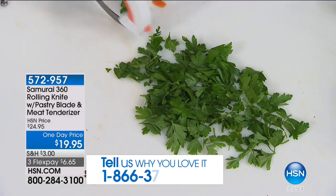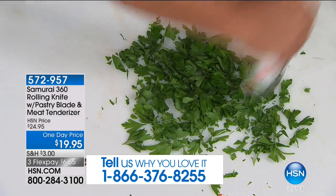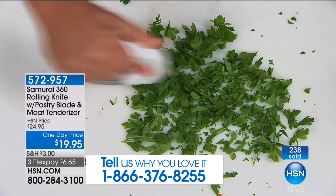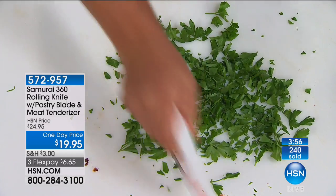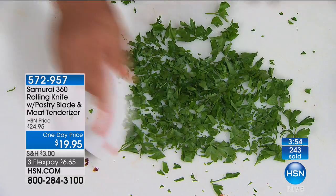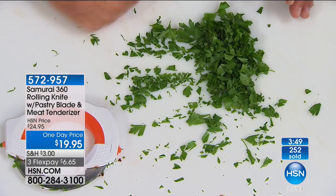How about if you use it for nothing but pizza and herbs? If you want to mince up herbs like parsley, garlic, cilantro — all you do is roll it across. Mint for mojitos, look at this — how long would that take you with a normal knife? All you're doing is rolling it back and forth and it does the work for you. How much time would that take with a normal knife? A pair of herb scissors can run you more than $20. A good pizza slicer can cost a lot, and the Samurai 360 does so much more.